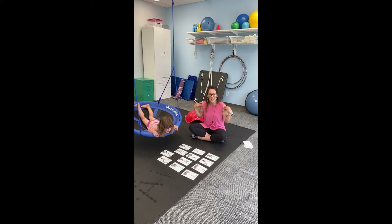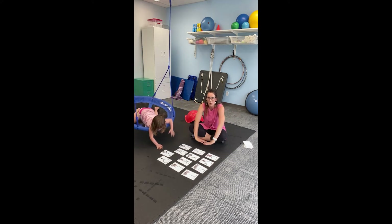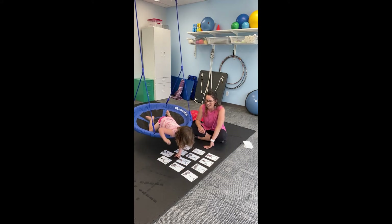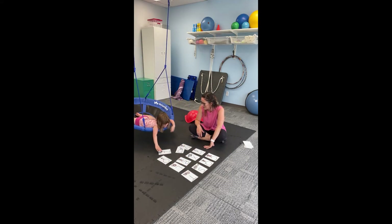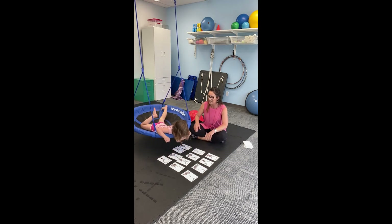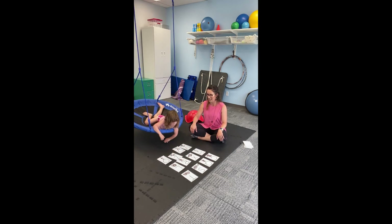And she's using her muscles in her shoulders — so that proprioception — to get herself around. And she found a T. Nice job. Now last one, can you find for me an S? Find an S.